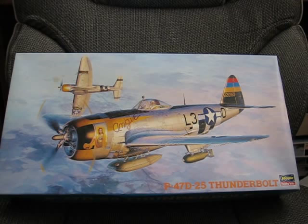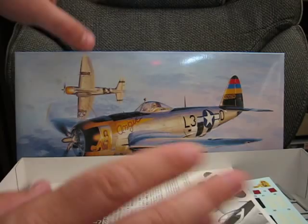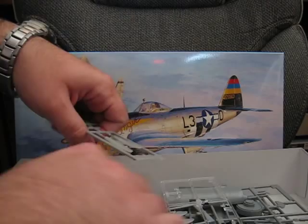Alright, time for another review video. This time we're going to be looking at Hasegawa's 1/48 scale P-47D-25. So let's get into it. Now this particular kit I actually picked up at a swap meet. It's a little bit of an older boxing, but the kit really hasn't changed much in a long while.